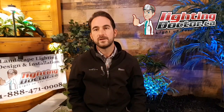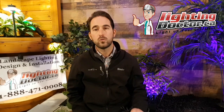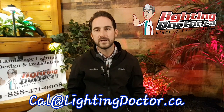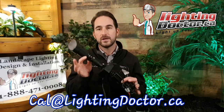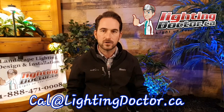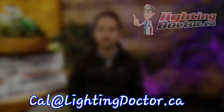Thanks so much for watching that video. I hope you got some great ideas for your own do-it-yourself landscape lighting projects. If you want your own free consultation video, email your pictures to cal.lightingdoctor.ca or visit us at lightingdoctor.ca, and be sure to check out the try-before-you-buy option. You can get one premium-grade fixture and a King Innovation Insta-Lite battery-operated demo kit to test those lights on your property before making any big purchases. I hope to see you guys again soon — go get your free consultations by emailing your pictures or visiting lightingdoctor.ca. Thanks so much for watching.